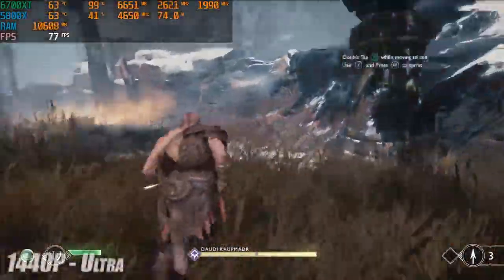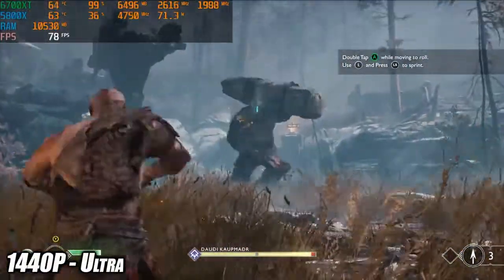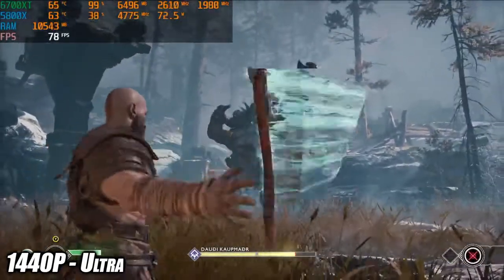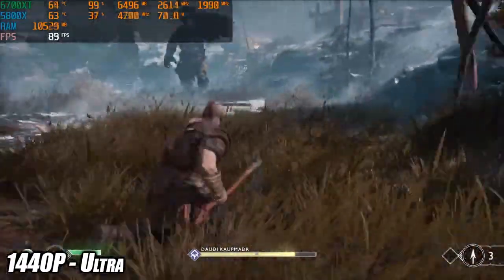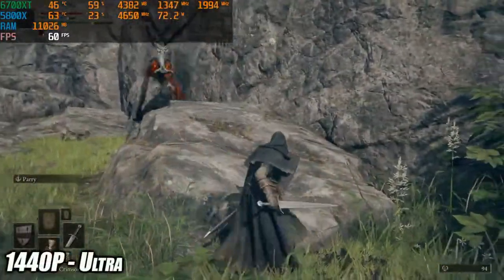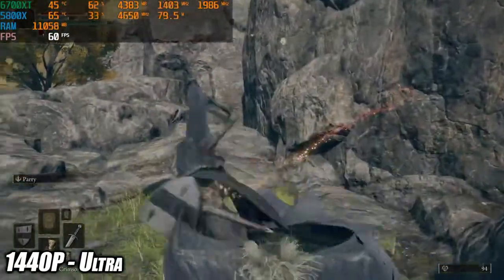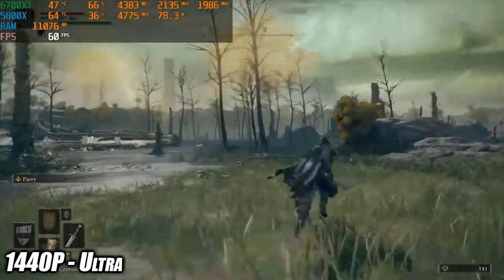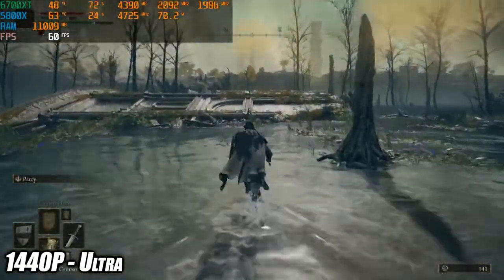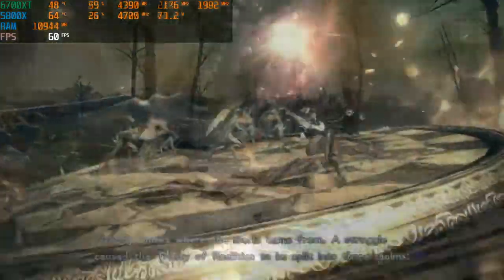Here's God of War at 1440p ultra settings. It's totally playable — we're over 60 — but I only got an average of 74 fps. Keep in mind this is without FSR on; you could set FSR 2.0 to ultra quality or quality and get around 100 fps, but I just wanted to leave it at those stock settings. The final PC game on Windows is Elden Ring, and it handles it just fine at maximum settings 1440p. I also tested this at 4K maximum settings and got some dips into the mid 50s, so if you want to run at 4K I'd highly recommend setting it to high.